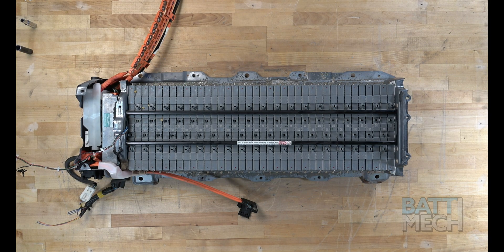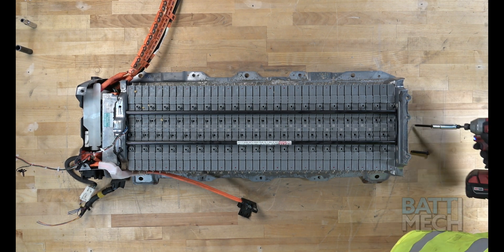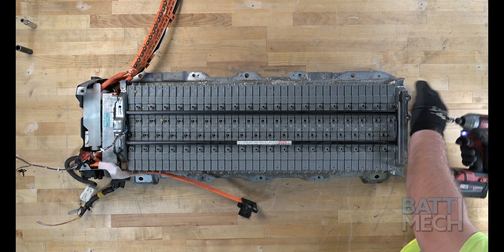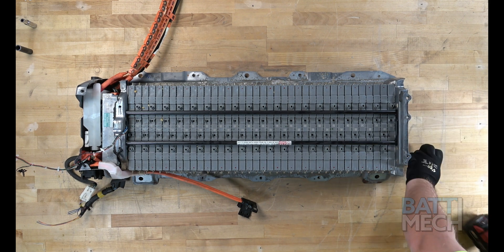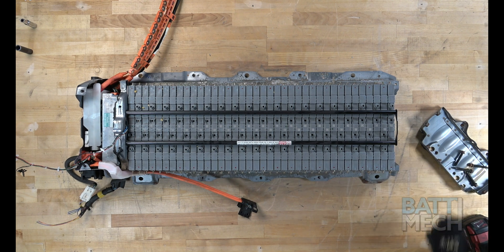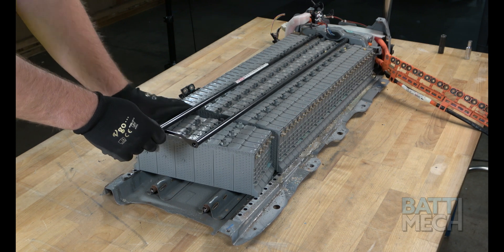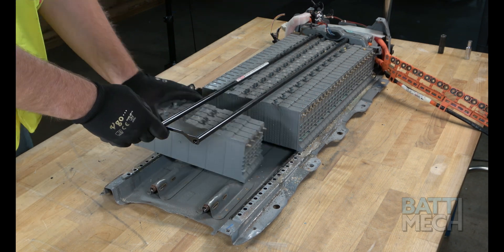Once the case is flipped back over, you'll go ahead and remove these four screws. After the four screws are removed, you can remove the metal end piece to gain access to the individual battery modules. For the last part of the disassembly, you'll need to remove the battery modules from the case, as shown here.